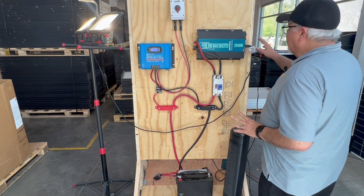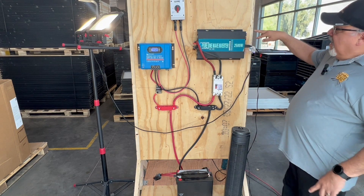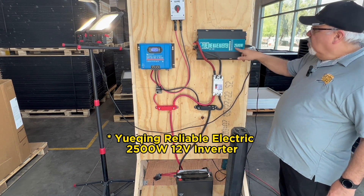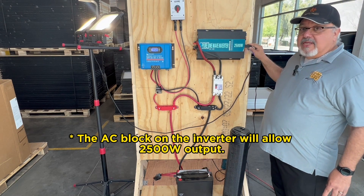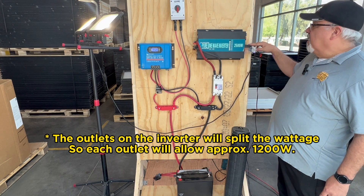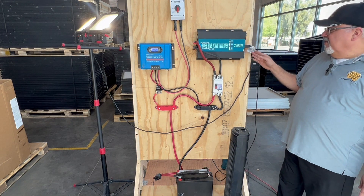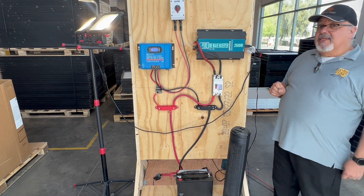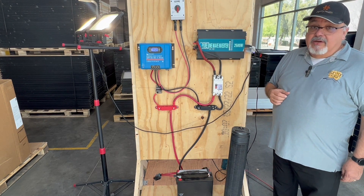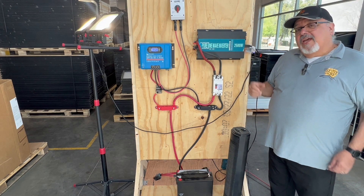So now we've got some lights going and a fan going, just out of these two sockets on the inverter. If we wanted to, we could wire in a power strip and mount it up here or down here, wherever it's most convenient, to use the full 2,500 watts. The two sockets split the 2,500 watts between appliances. We're still running at 14.3 volts DC and 122 volts AC — more than enough to run a fan and LED work lights. I'll be attaching a heat gun, which draws quite a bit of amperage, and we'll see how well it holds up.